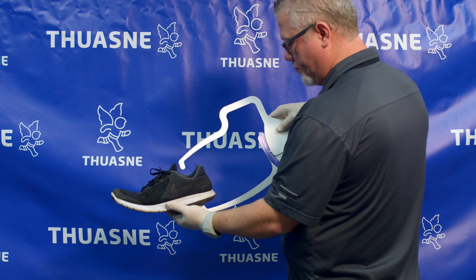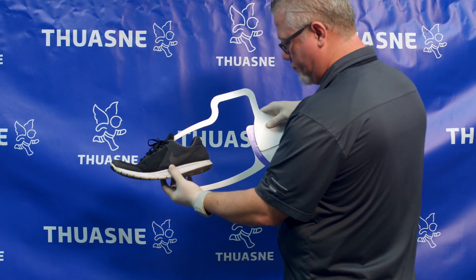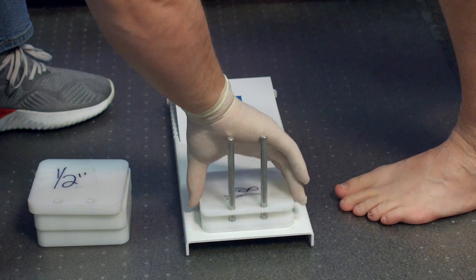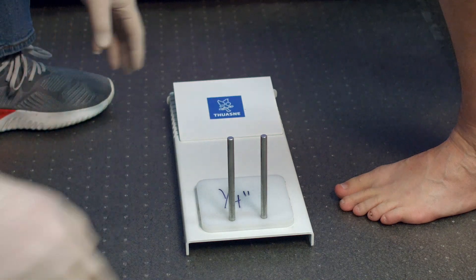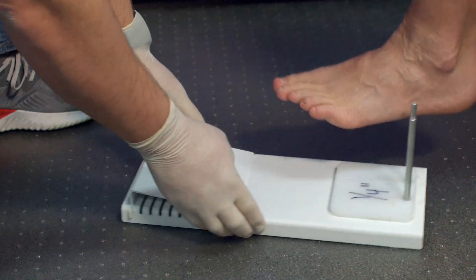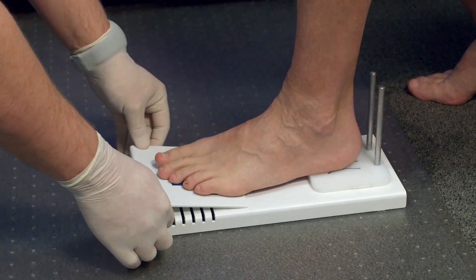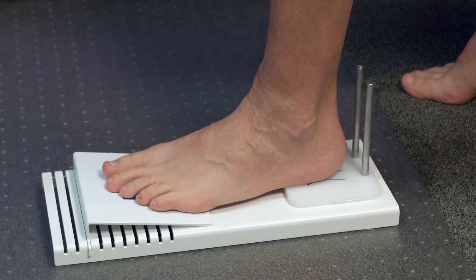Before starting the casting, measure the heel height and forefoot height of the patient's shoe. This will determine the height needed on the casting platform. In this example, we will use 3/8 inches by placing a 1/4 inch block and a 1/8 inch block on the poles of the casting block. Place the toe ramp at the metatarsal break. Make sure the heel doesn't touch the poles in order to maintain the shape of the cast.